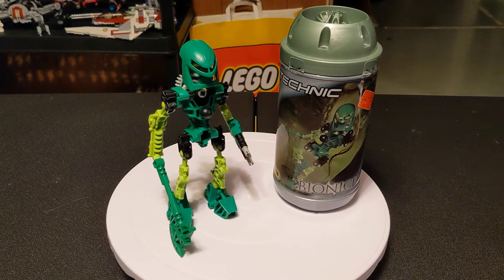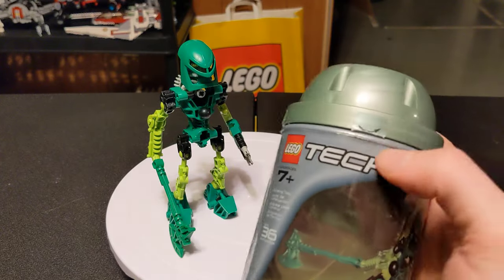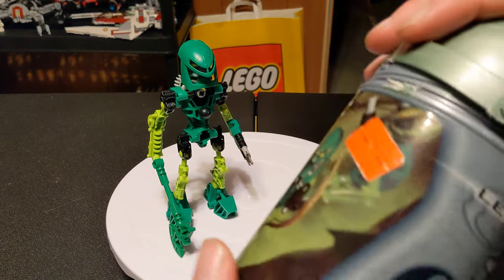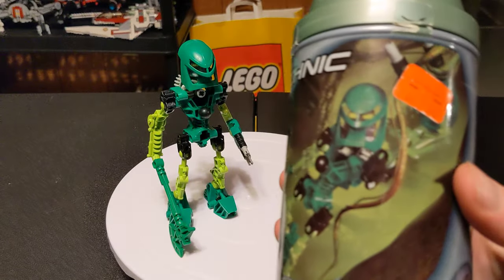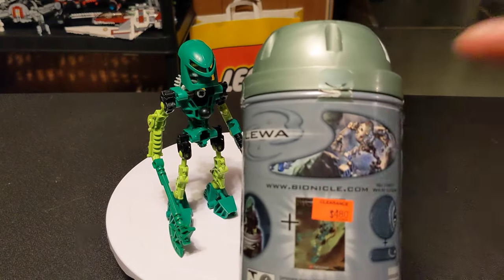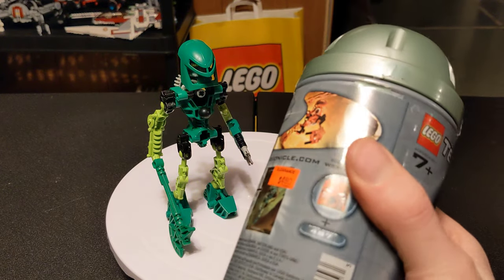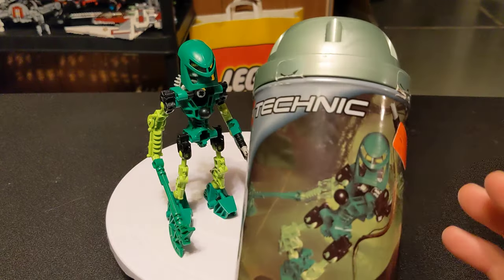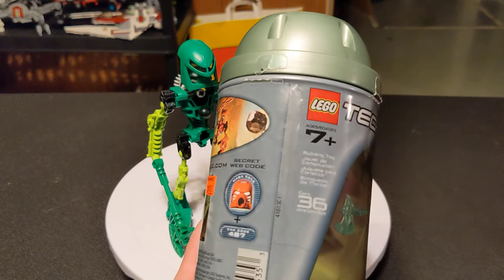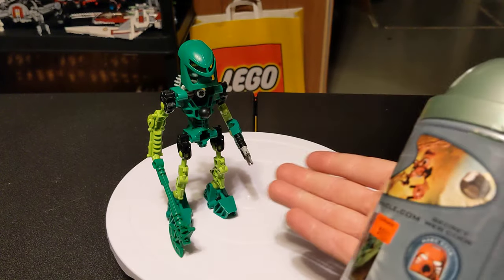Another really special thing about the Bionicle line is that they are part of the Technic line. This is the packaging it came in — you had these seals up here, just a little twist off, and the instructions inside. A lot of times you'll find the canisters without this outer sleeve. It's a two-part thing: you have the inner sleeve glued to the canister, and then this outer sleeve that sits on it. These products were launched with a lot of online stuff — there was a whole website, there was a little click game. They were really trying to get people to do more than just play with the LEGO set.